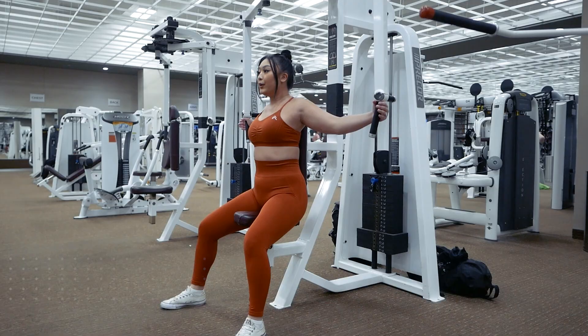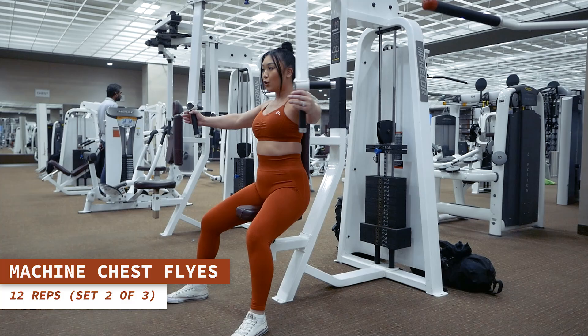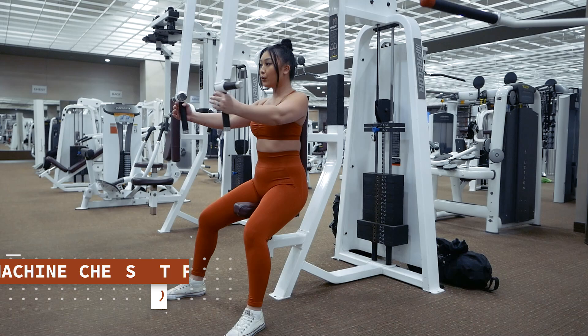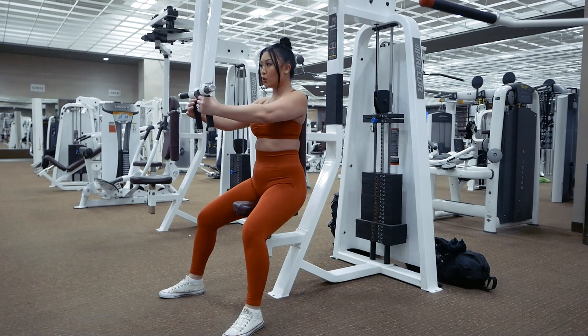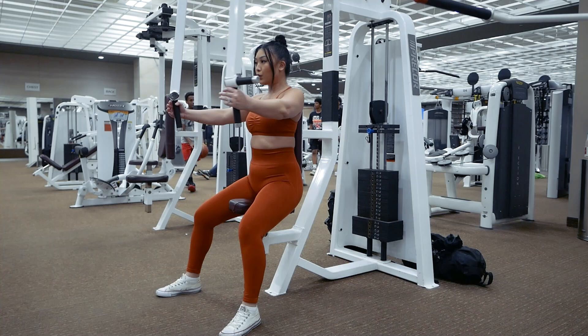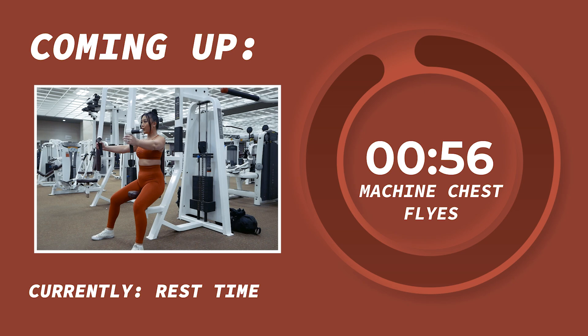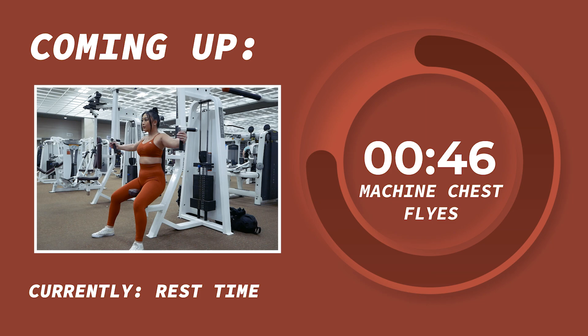Time for some more machine chest flies. Let's do 12 reps. Remember to keep your shoulders down and maintain just a slight bend in your elbows throughout the movement. Looking so dang good, besties. Let's take a 1 minute rest. If you're enjoying this style of workout video but are not yet subscribed, I would love for you to join our fam here so we can continue growing and progressing along our fitness journeys together. Don't forget to also hit that like button and notification bell so you can stay up to date on my latest workout videos.